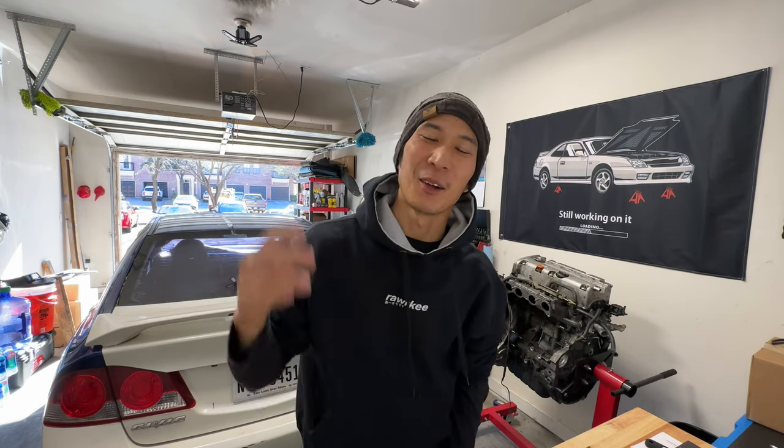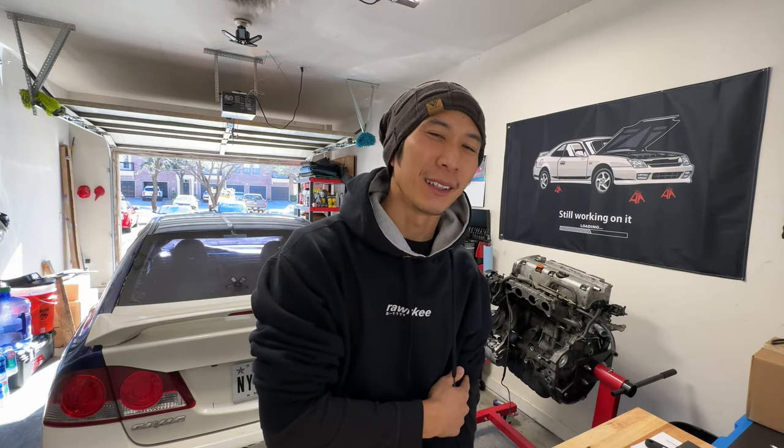Yo, what it is? What's up guys? Welcome back to the channel. It's been a hot minute — about three weeks since my last video. It's been super busy at work and that's why I haven't been vlogging.